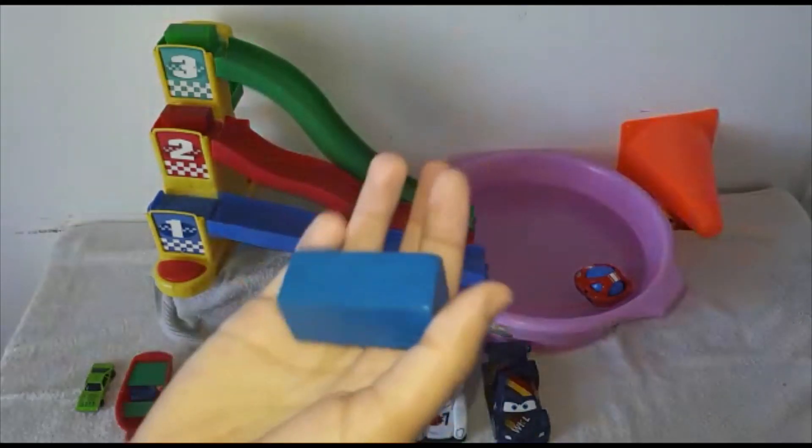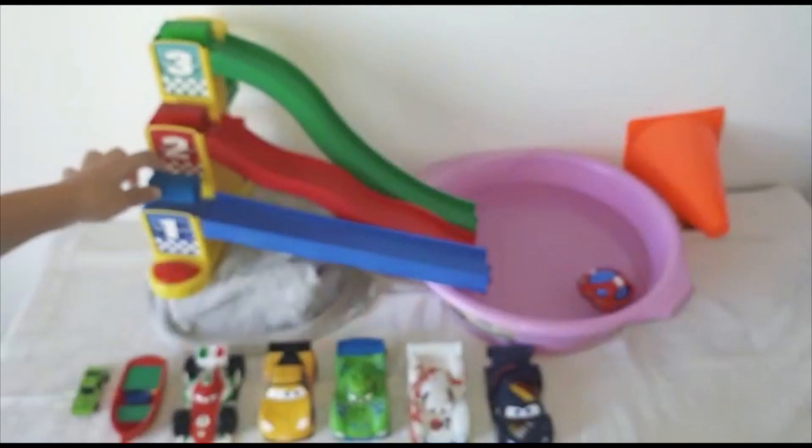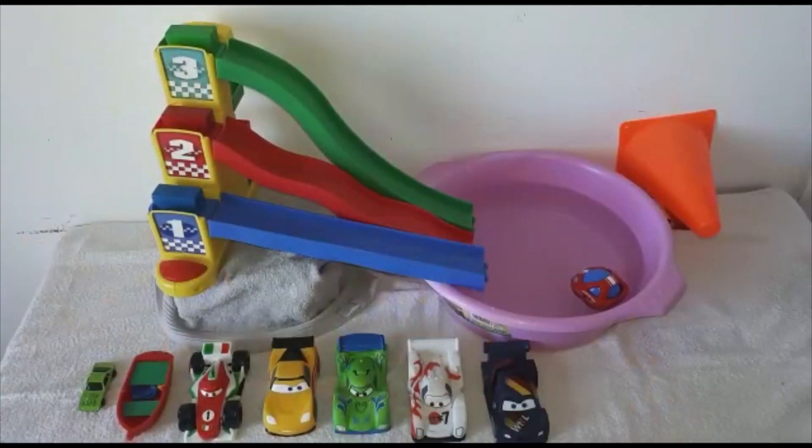Yeah! This is a blue rectangle. Blue? Blue? Yes! Woo-hoo!